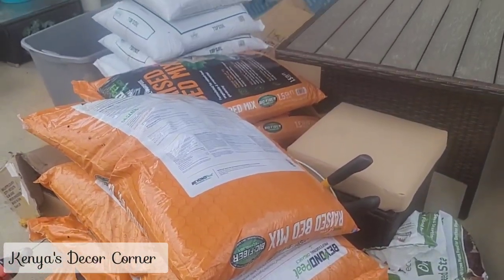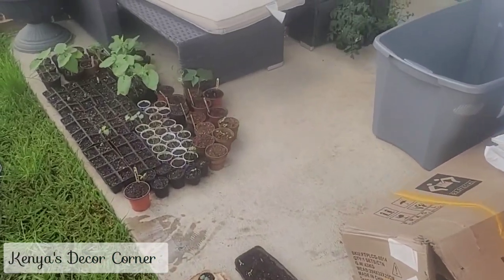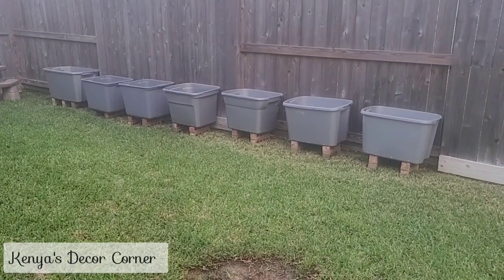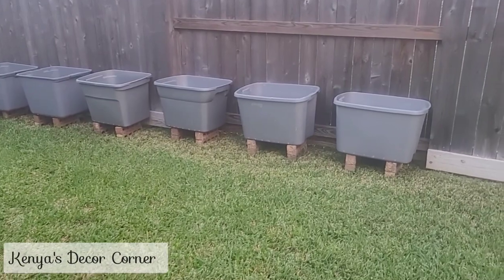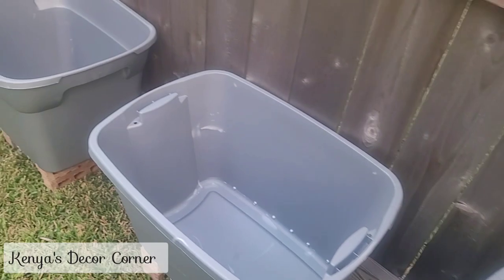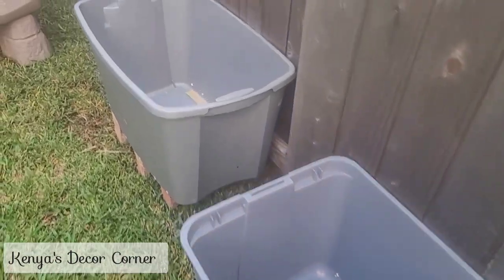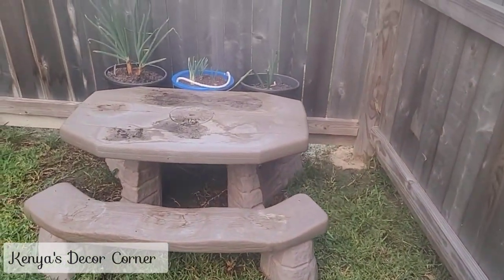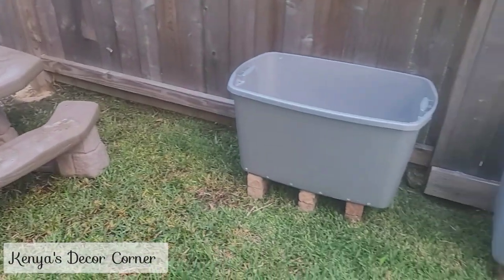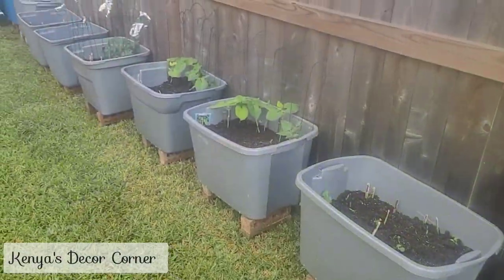My husband went to Walmart and got some raised garden bed dirt and some topsoil so that we can plant all of those seedlings. As you can see, I have all of the totes lined up along the fence line. My husband came along with the weed eater and cut the grass a little bit lower in this area so we could stack all the totes up there. I also have Addison's old picnic table that's going to be used as part of my planter bench.